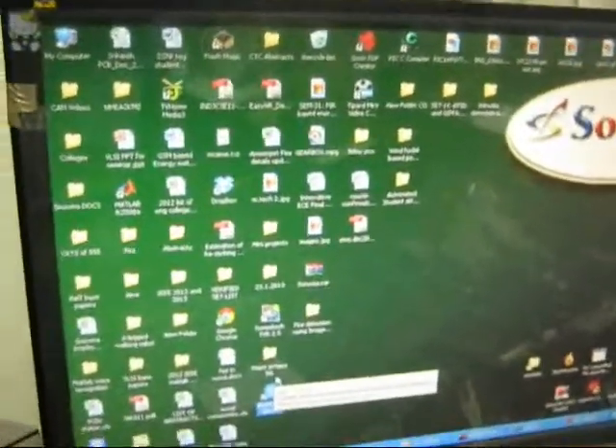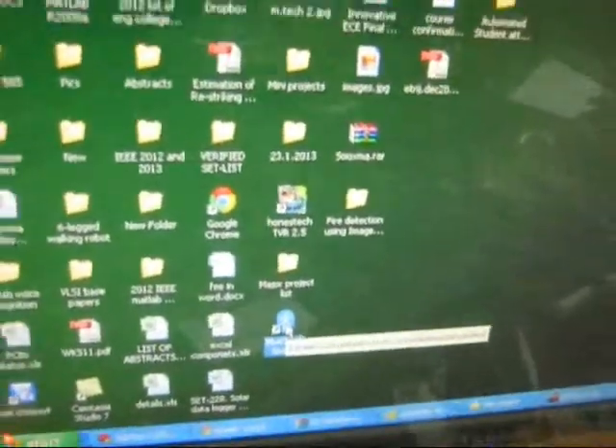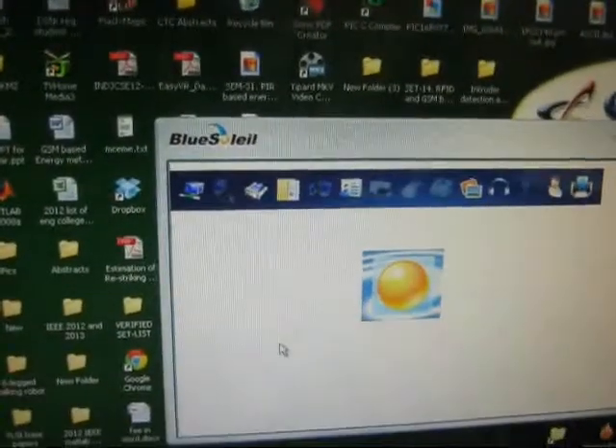Welcome to the project of Bluetooth Energy Meter. After installing the software of BlueSoleil, open the software and you will get this icon.